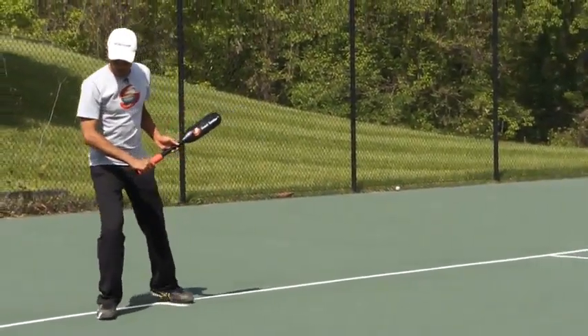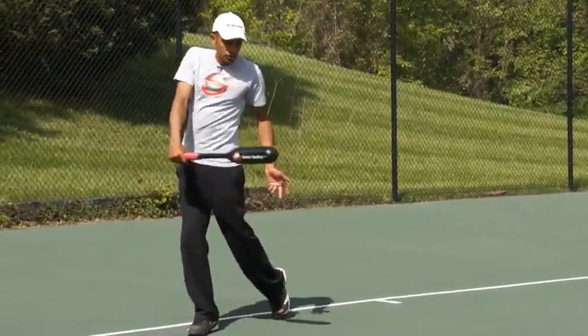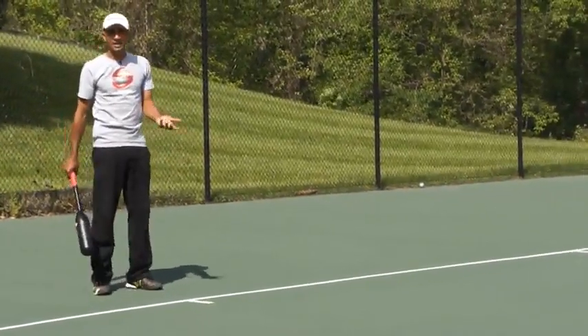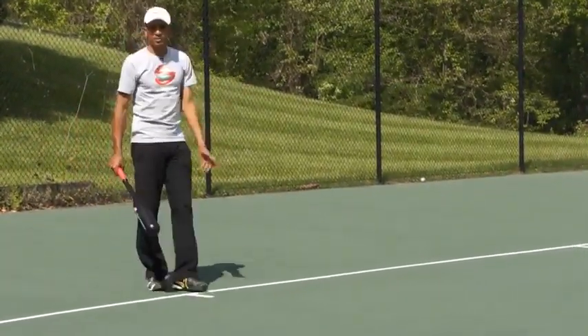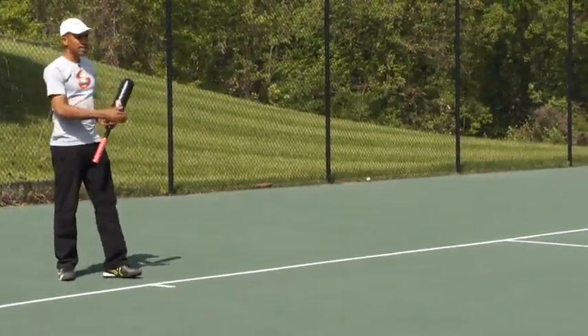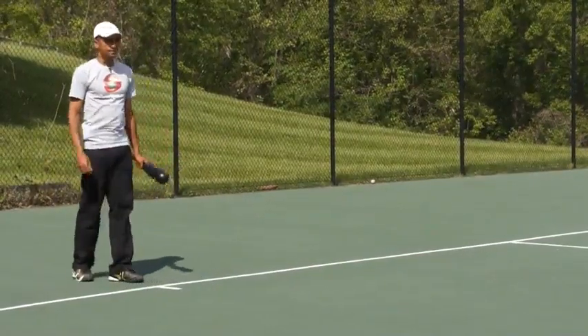The inside step: one, two goes behind me, three pauses me, then strike. So the inside step on the backhand side is the equivalent of the walking step on the forehand side. We're going to work on making sure that I go up to the ball to make contact the way that I would like to do it.